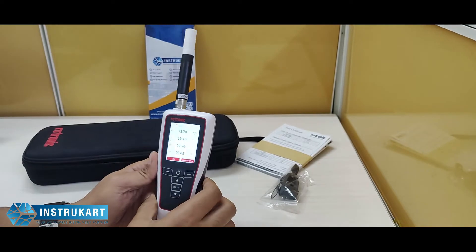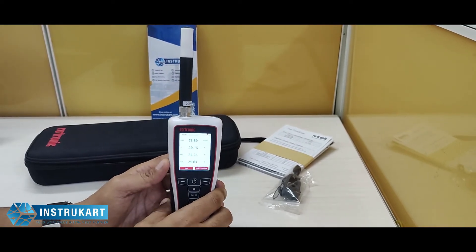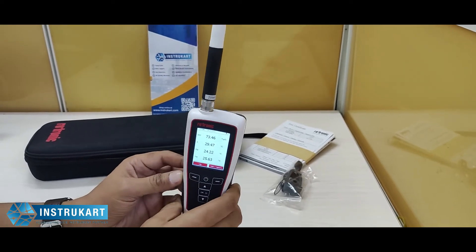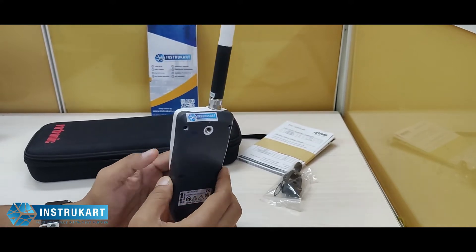64,000 records can be saved in this particular device, and it has got a long-life rechargeable battery, which means it can go up to 48 hours at a logging interval of 30 seconds.